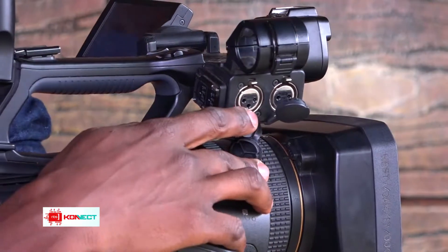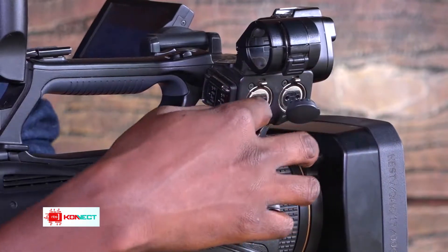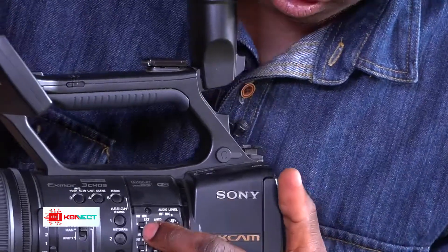Let's talk audio. There are audio inputs here for an external microphone, like the lapel mic you're wearing. There's a receiver placed here on the camera, so for example both hosts can have a mic placed on them and they are all controlled from this area here — you choose input or output.